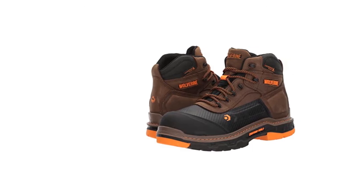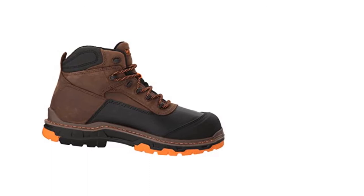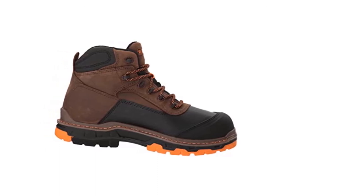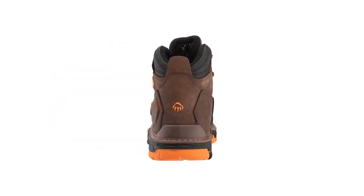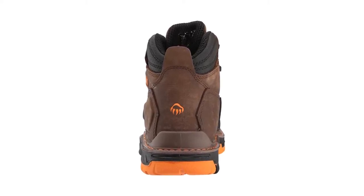The Wolverine Men's Overpass 6-inch Composite Toe Waterproof Work Boots are ASTM approved. These shoes feature contoured and Motion Max technologies which allow them to bend and flex at essential points for maximum performance. One of the best things about these boots is that they feature a waterproof as well as a breathable membrane to make sure your feet stay dry in all work conditions.